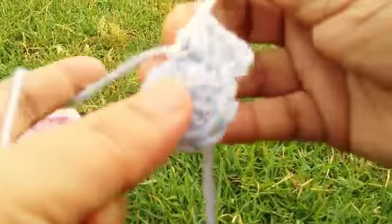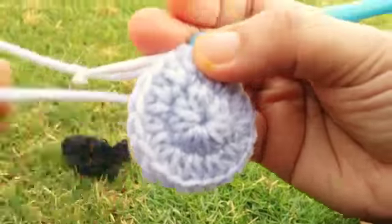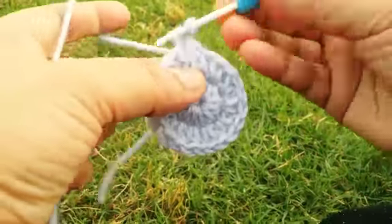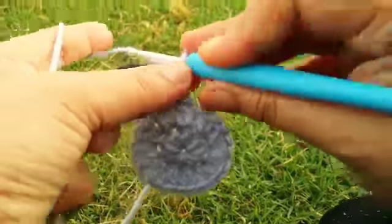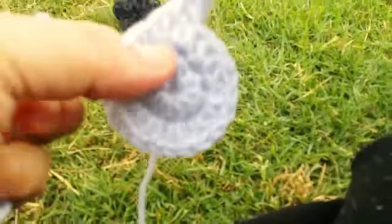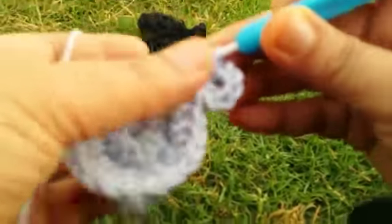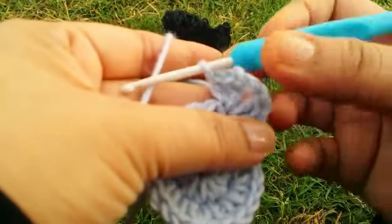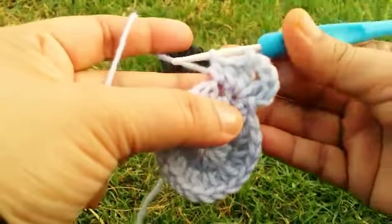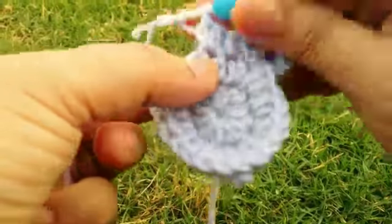For the third round, I am making the cat. Make two chains counting as the first half dc, then go to the same stitch and make one dc, three chains, then one dc, and one half dc. This is the first ear of the cat. Then go to the next stitch and make one half dc.